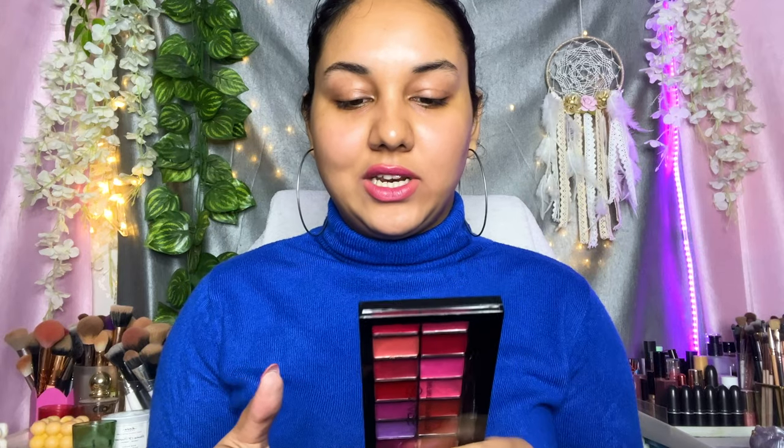It's a definite yes from me. The colors do look a bit similar to each other, but if you're into these shades, definitely go for it. Performance-wise they look really good, packaging is quite good for travel — it's very lightweight. The quantity of product is also good for the price you're paying. I really love this palette! Let me know in the comments if you want to try this palette or if you're going for number one like me. Love you guys, thank you for watching — see you in the next video!